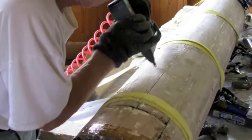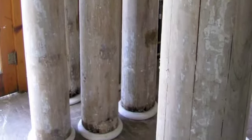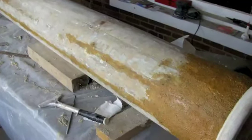The pillars were also nailed. Once stable, the pillars were attached to new bases which Bill created on his wood lathe. Epoxy with a sawdust filler was used to repair the rotted bases.